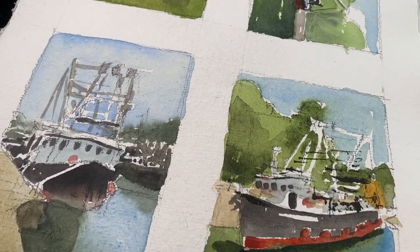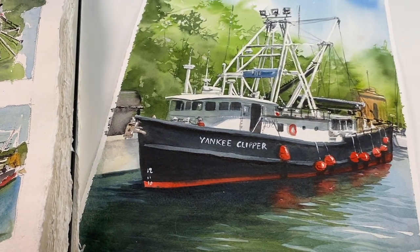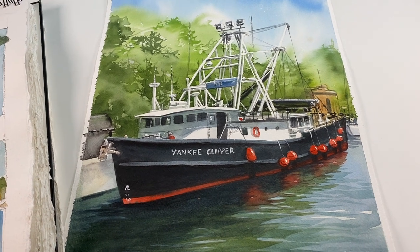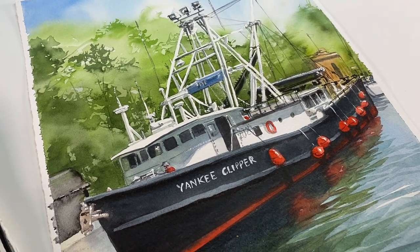Today I'm going to be doing a watercolor on some Winsor and Newton paper — I'm going to talk about that a little bit. I'm going to be painting the Yankee Clipper, which is a boat that I did some sketches of in my previous video. I also did some watercolor thumbnails. I'm going to talk about masking fluid and when to use that versus gouache, because I find they have two very different purposes and two very different looks.